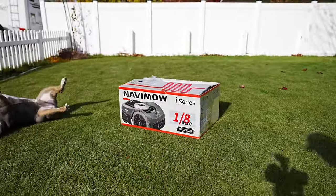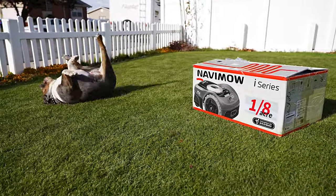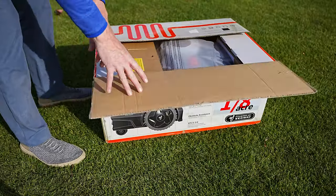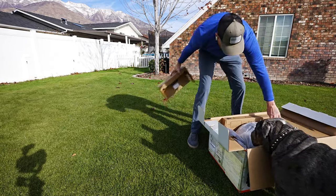Let's get the legality out of the way. This is a paid sponsored video by Segway so I can show you the capabilities of the new Navi Mow AI Series. This is Segway's Navi Mow AI Series 105, and while Royce and I are busy unboxing this Navi Mow, let's talk about what Segway is actually promising to deliver.